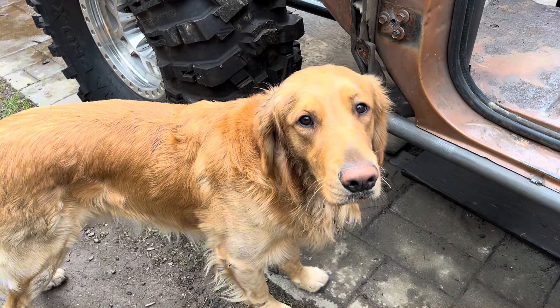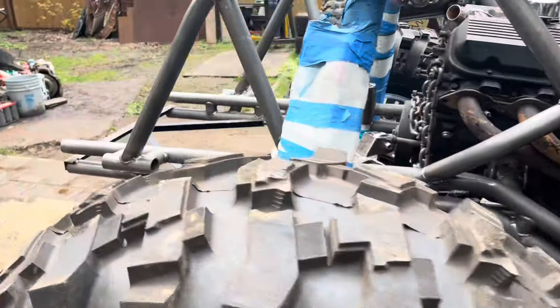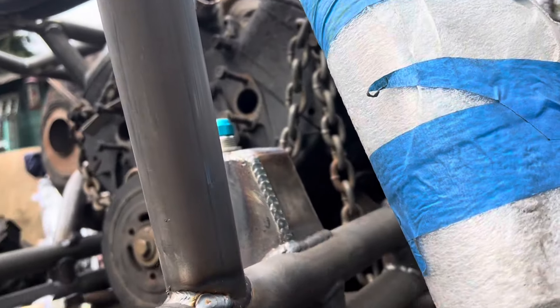Chester approves. And gotta weld the bottom of the bump stop mounts.